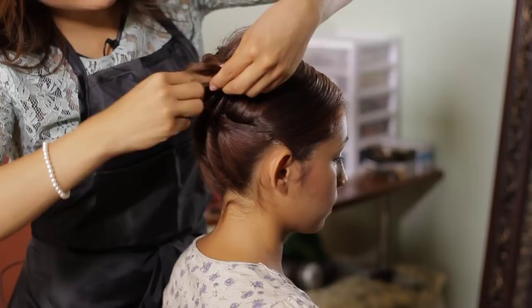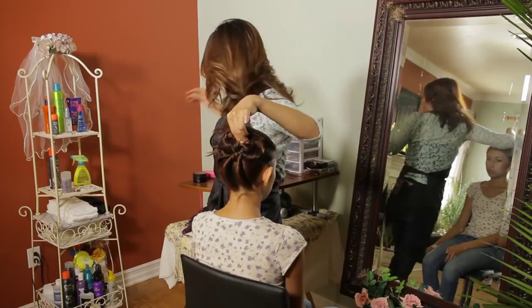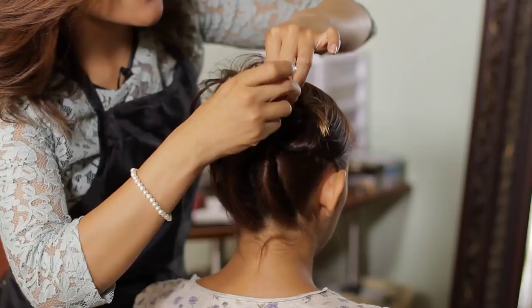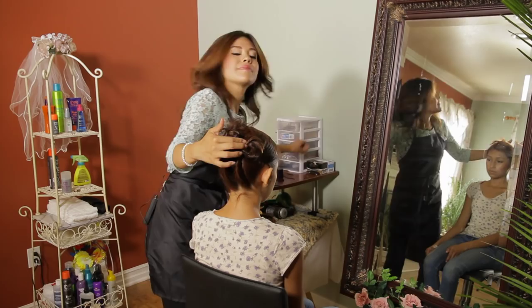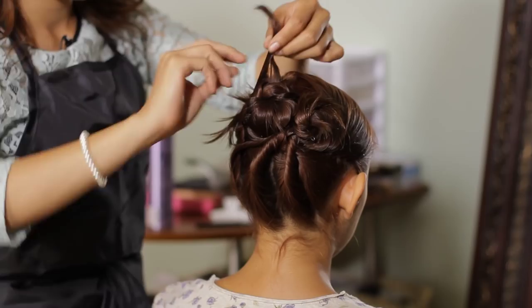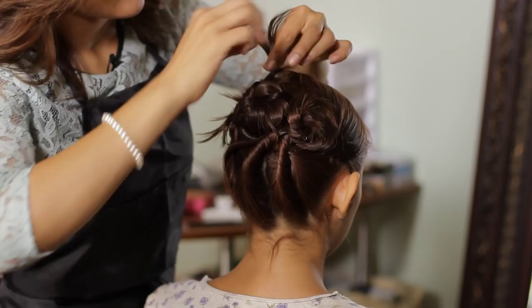Now if you'd like to hide these top pieces, what we can do is just twist them and pin as we go. But leaving them out also allows you to create a nice feathery texture with the bun. If some are too tall or too long, twisting them a little bit more and pinning will do the work.